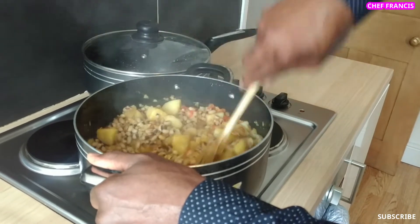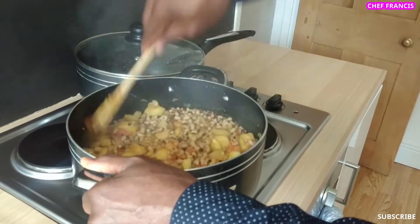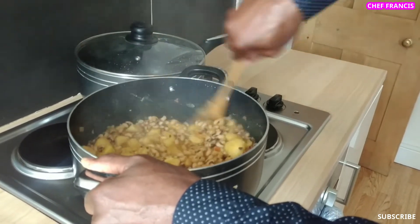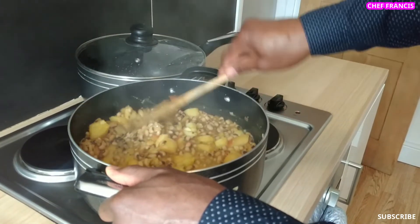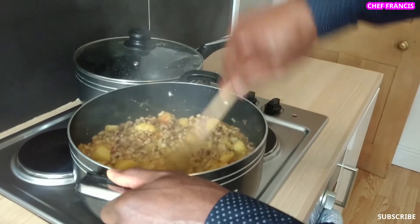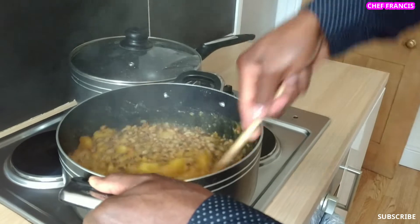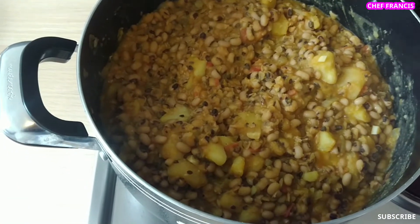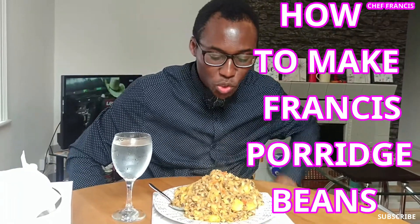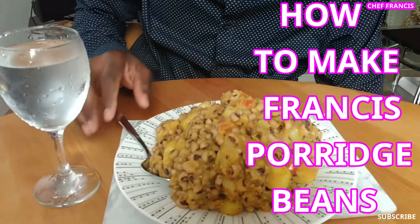Very nice and very good for those with diabetes — for everyone. Our beans is ready. Just look at the beans, very sweet and looks very good. Look at the tomatoes, the potatoes. Look at the colour — wonderful colour. Very nice, not too red. Very nice.